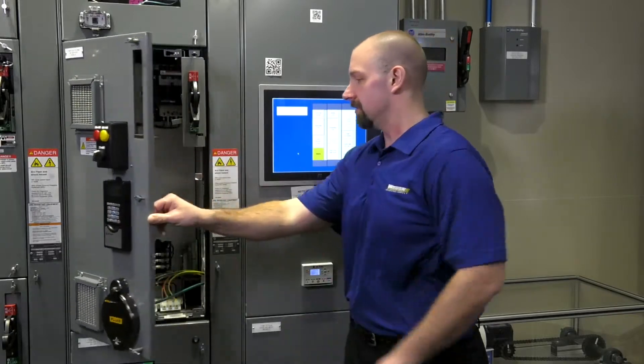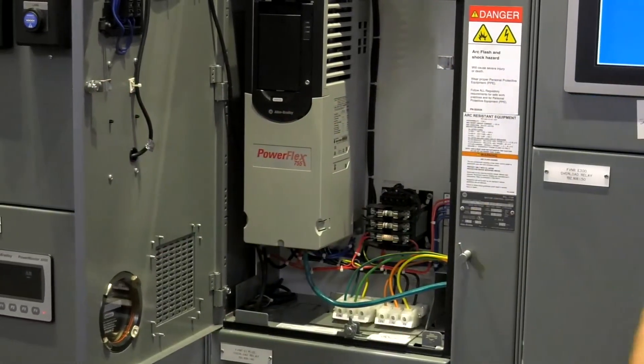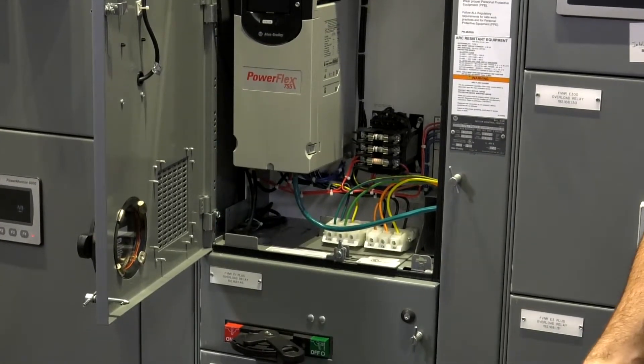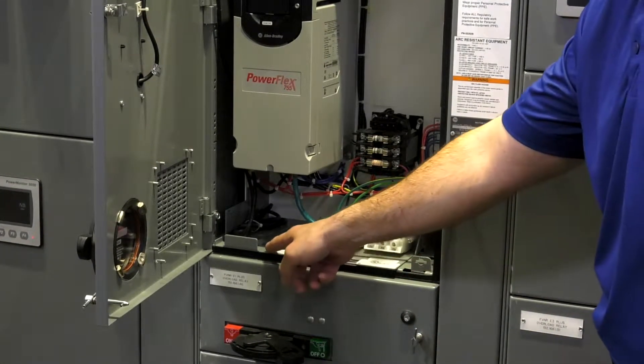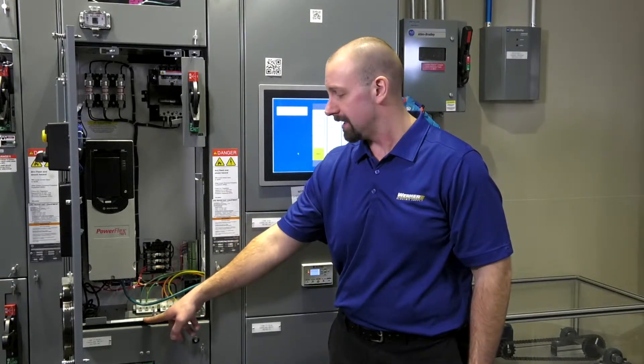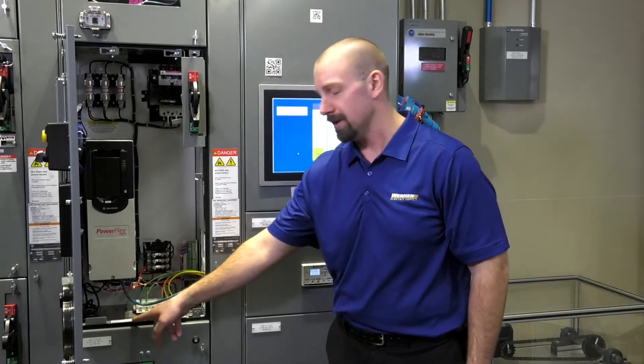Likewise, every unit also has its own serial number. On older units, this can come in the form of an FO number, or on newer units, a numeric serial number. Both can be found on the white tag on the bottom support pan of that unit.